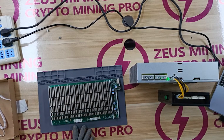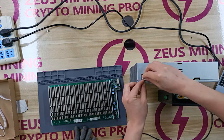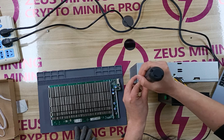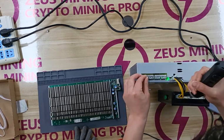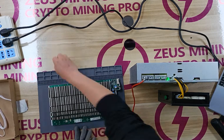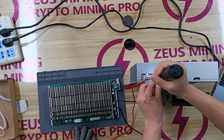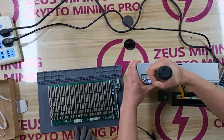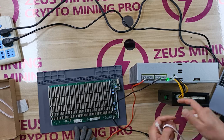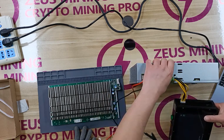Next, you need to use the alligator clip test leads. First, fix the test leads to the PW9 Plus PSU with an electric screwdriver. The red test lead connects to the positive pole and the black one connects to the negative pole. Then connect the PW9 Plus PSU and the test fixture with a 4-pin voltage regulator cable.